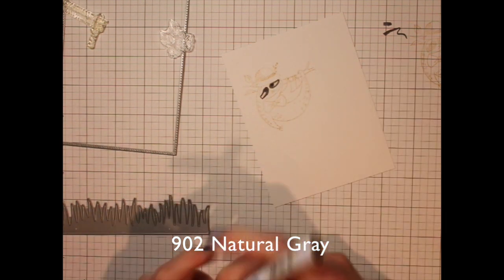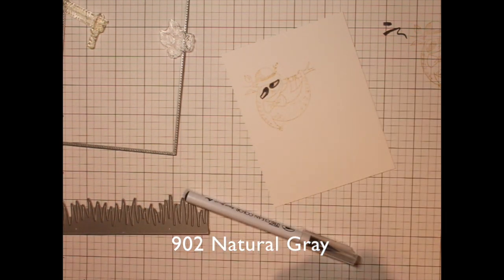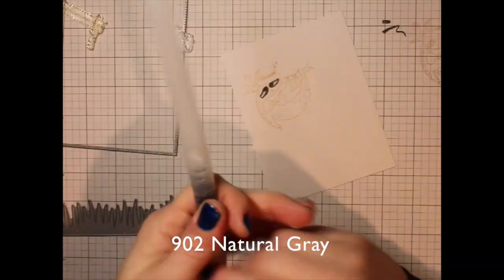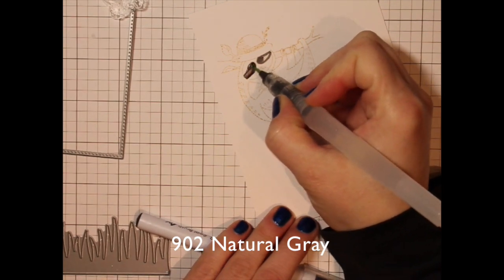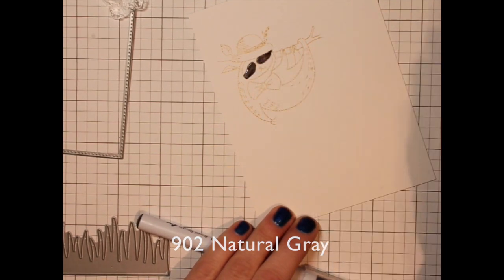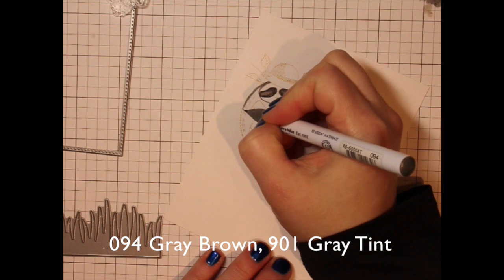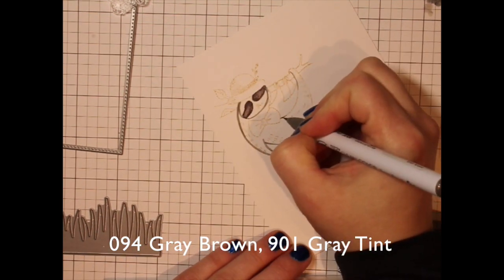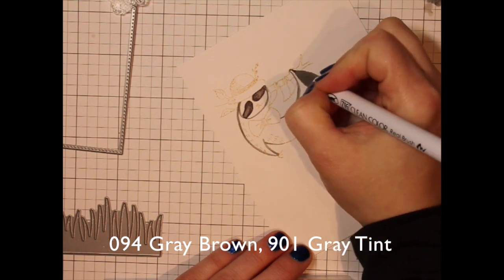Starting with the little mask here on the sloth's face using a natural gray in the Zig Clean Color Real Brush markers. I laid down a bit of color and I'm going to blend it out with a water brush pen — the pen does have some water in it. Then I color in the body with a gray brown and a gray tint.